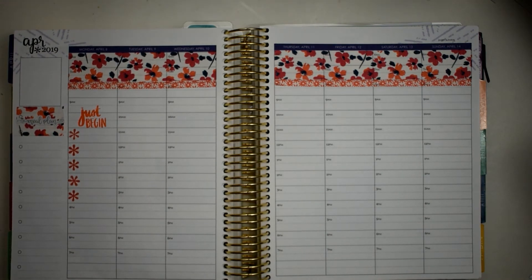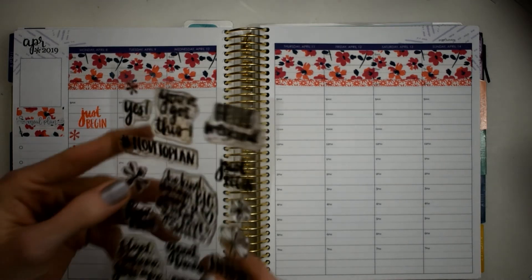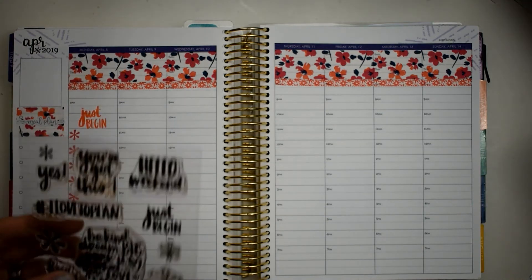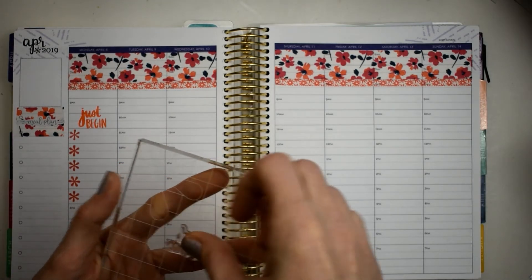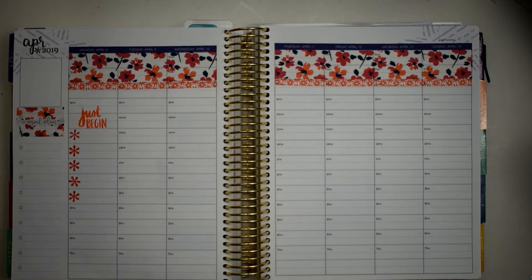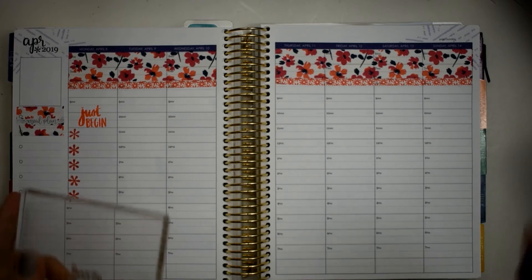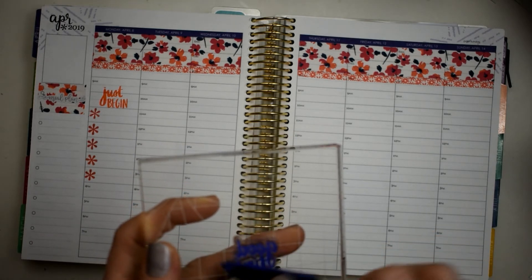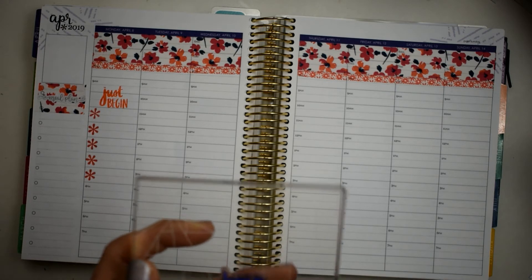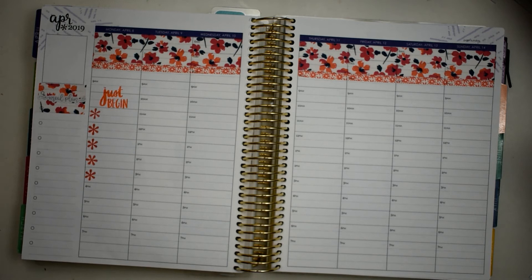The main thing I have for this week that I need to put down is a field trip. I am going to be chaperoning, so I'm going to use this 'Good Times' stamp. We've got a little bit of that Navy-purpley color, so I'm going to use this blue — this is the only thing I'm going to use the blue on — because I want it to really stand out since I'm chaperoning and I definitely do not need to forget.